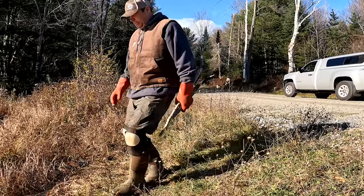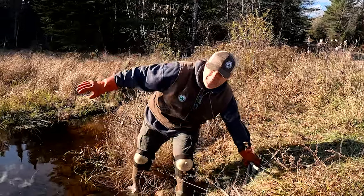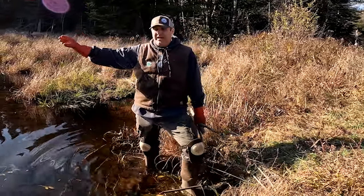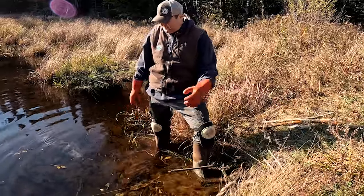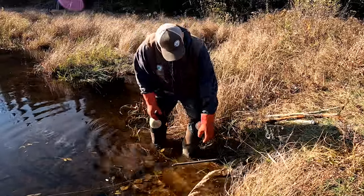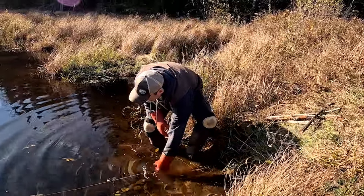We got another one here. This is a nice area — this swamp goes out and the beavers come down and go under the road to the other side. Just a beautiful area. There's a scent mound here and this looks to be a really big beaver. It actually looks like another one was grabbing at him trying to pull him out, but we're going to get him up here.